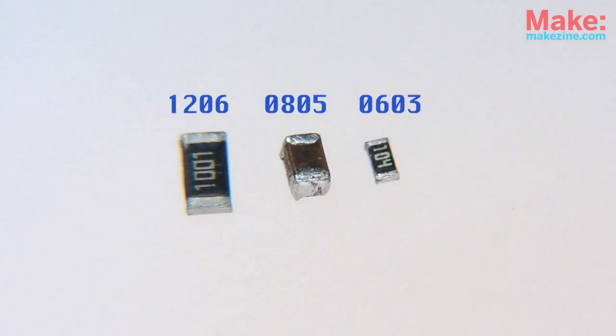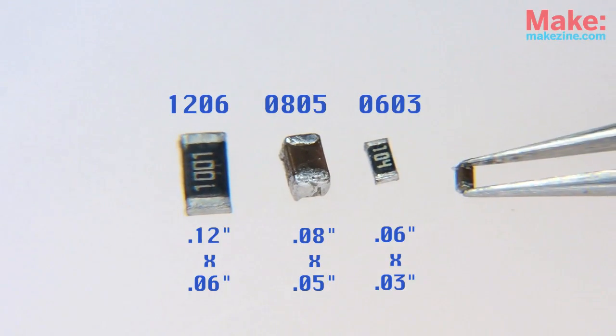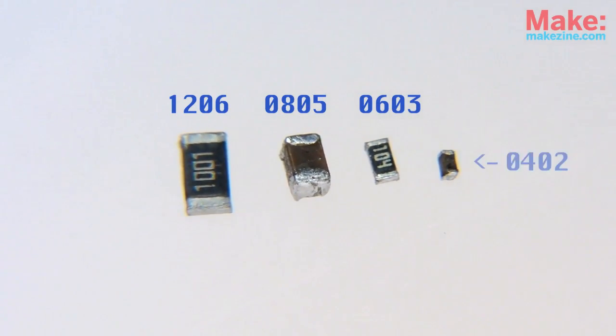and 0603. Each number specifies the part's length and width. Of course, there are other sizes — like this totally teeny 0402 resistor.